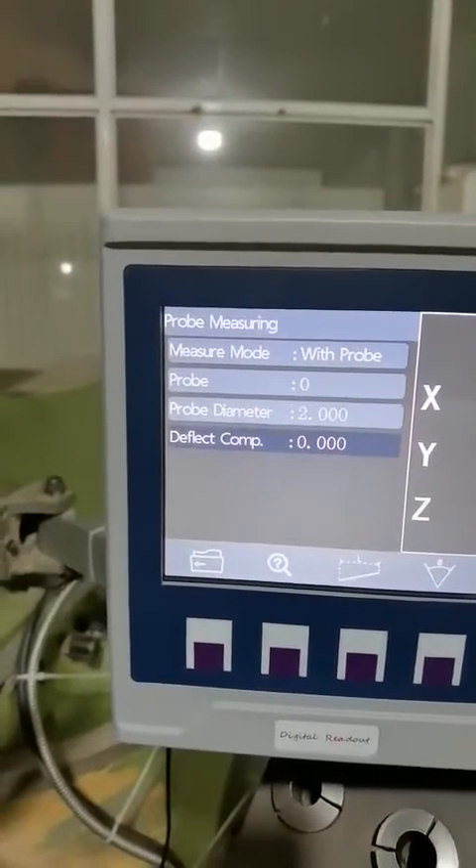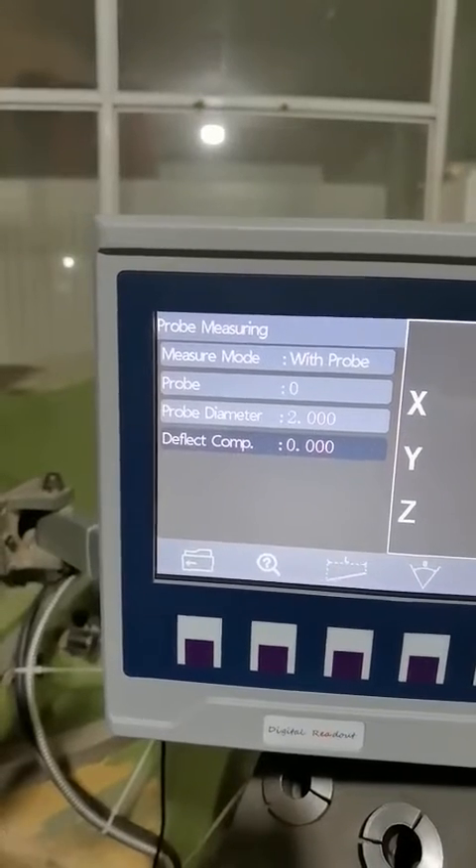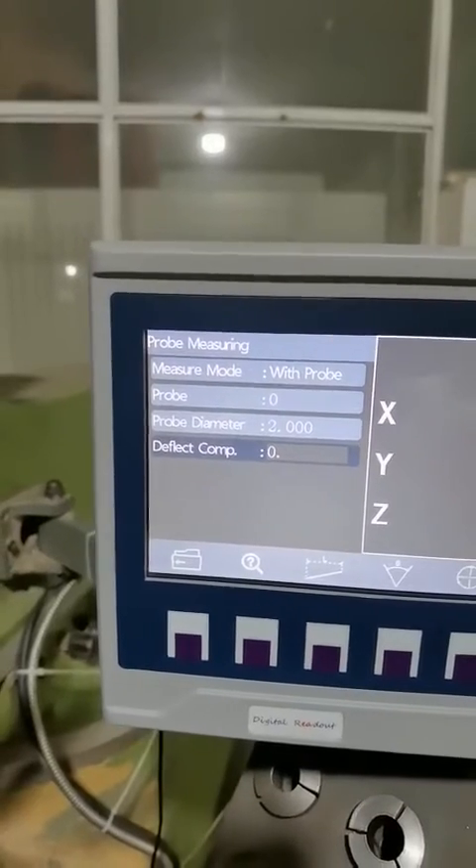And the last one is the deflection compensation. How to get this value we have indicated on the menu. In this case, we got the compensation value to be 0.125.